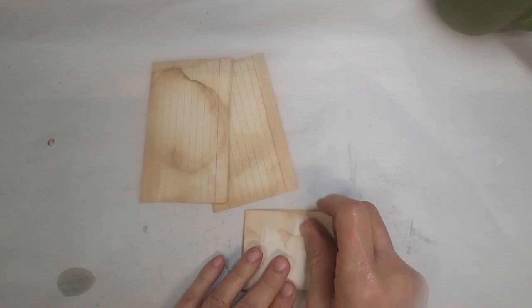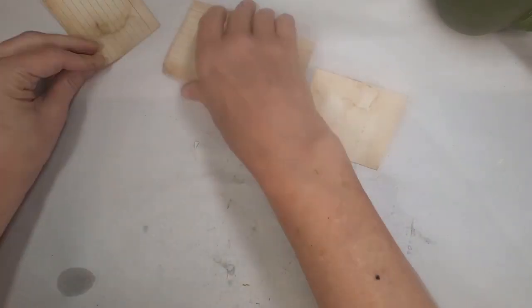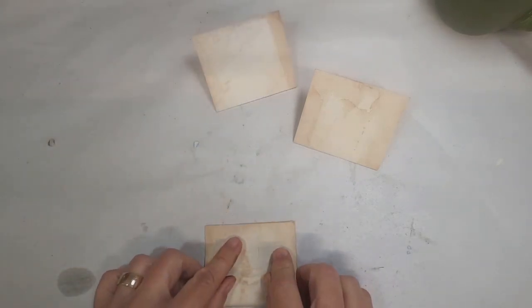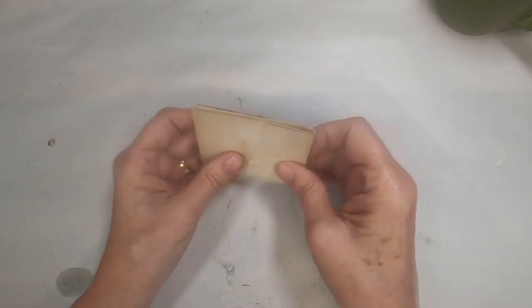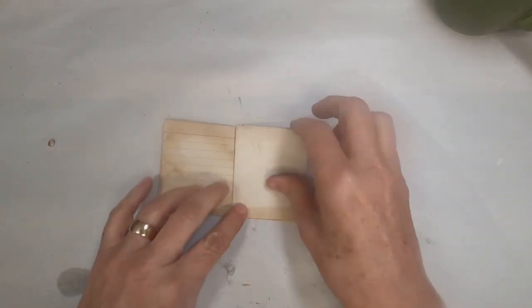First thing I shall do is fold them each in half. This one has a little rip on it. I think I might decide to use it, but I wind up pulling it out and pulling another one. I have a whole stack of coffee-stained index cards, so I'm working on three for this week.